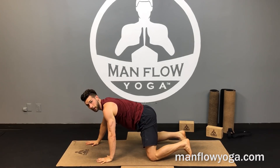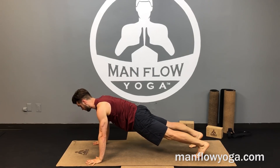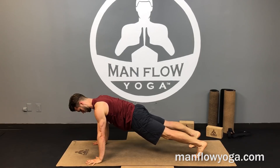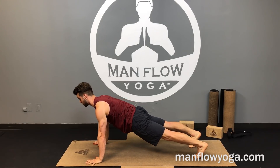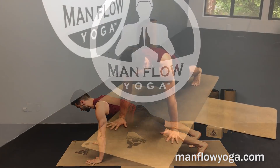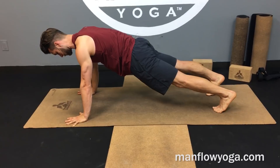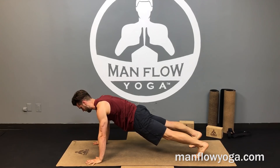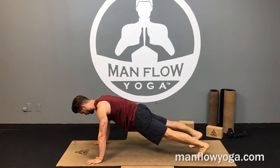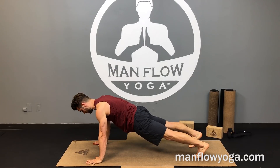Move into a plank: hands under your shoulders, index fingers facing forward, tuck the toes, lift your knees. Shoulders right over the hands, biceps wrap forward, belly button up. Make sure your back is not arched — don't let the hips sink down. Lift the belly button toward the lower back to keep the spine neutral. If you feel pain in your lower back, tighten your abs more. Squeeze your hands toward your feet and feet toward your hands for extra core activation.